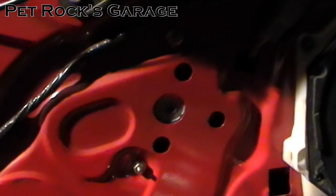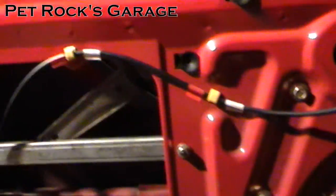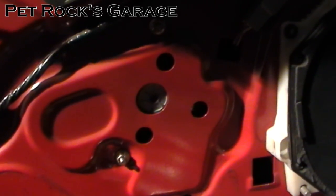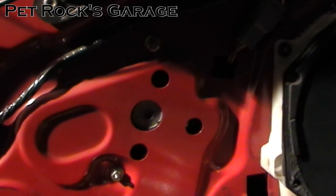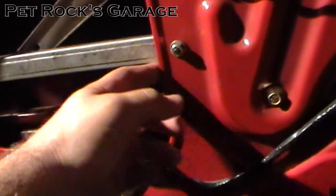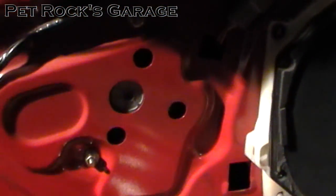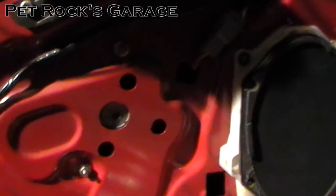According to the service manual you can remove just the window motor without having to remove the entire window regulator, the window, and all that. However, there isn't very much room to work in there to get the motor out and then get the new one back in and have it slide into the gears. Not to mention I have pretty thick arms and I don't want to cut them up while wiggling my arm in there to seat and unseat the motor. But if you want to try it, here's the procedure.